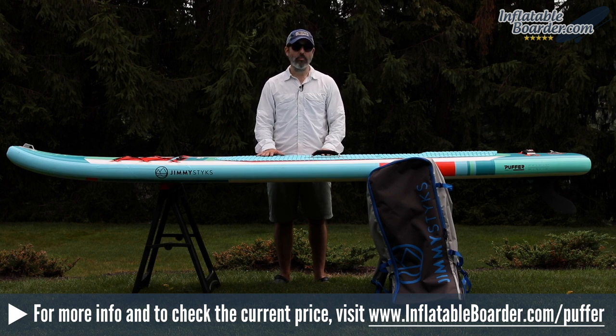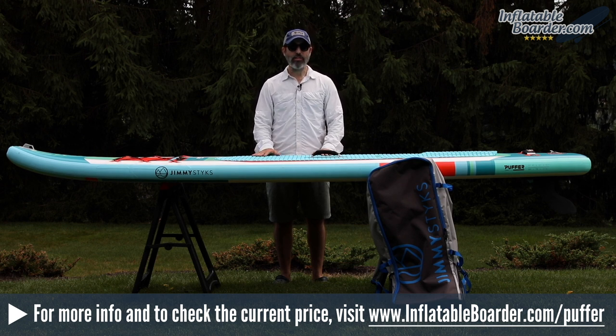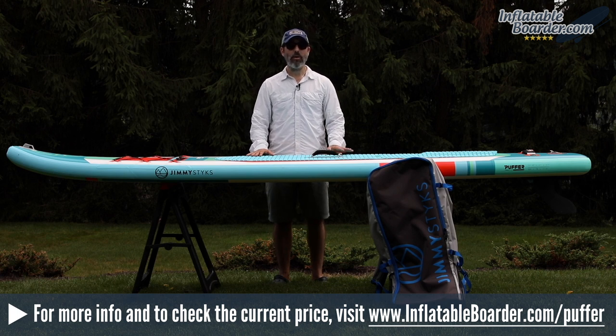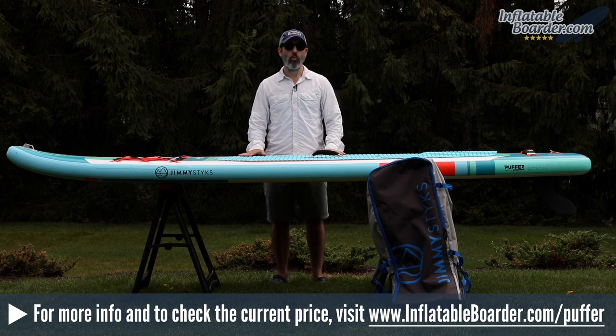The accessory bundle that comes with this board is really, really nice. The paddle, as we mentioned, is probably the best SUP paddle we've seen included with a package to date — a brilliant design and a pleasure to paddle with. All of Jimmy Sticks' 2018 boards are backed by a one-year warranty and they're priced extremely affordably. So if you're looking for a really nice touring board in this size that comes with an excellent bundle of SUP accessories, this board is a great one to consider. That does it for our review of the 2018 Jimmy Sticks Puffer Inflatable Touring SUP.